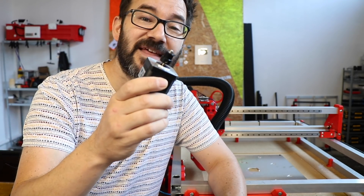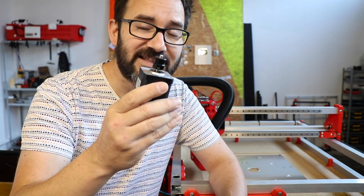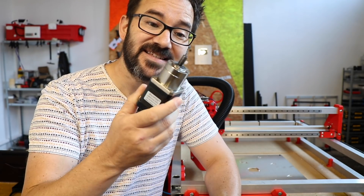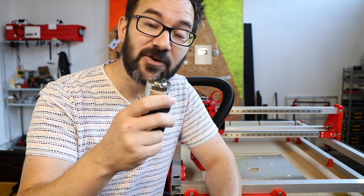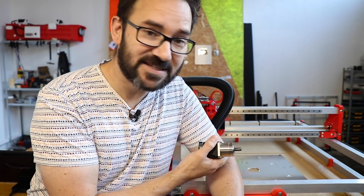So I've decided to step up the game with these HTD5 belts which are way stronger. And the second reason are the motors. Even with a 10 teeth pulley those don't have enough torque to move the GT2 belt. So imagine what they are going to do with new larger belts.